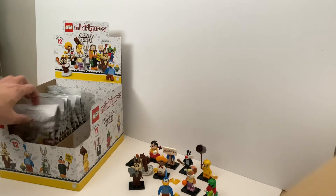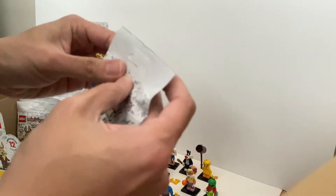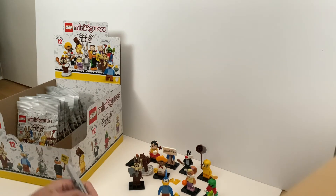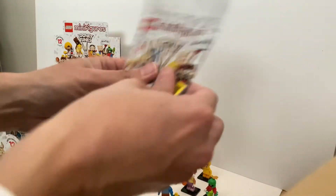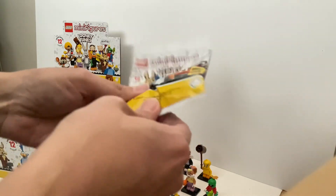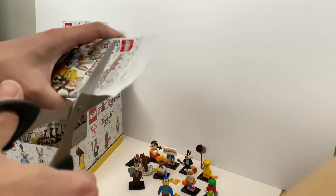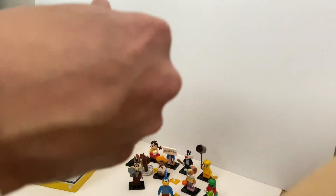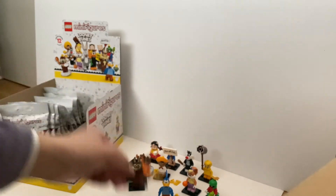Next pack — come on, give me Bugs Bunny. Nope — given this square tile thing, it's Daffy Duck! With this Daffy Duck, we just have one more minifigure to go. Yes — Daffy Duck! Here's Daffy Duck.